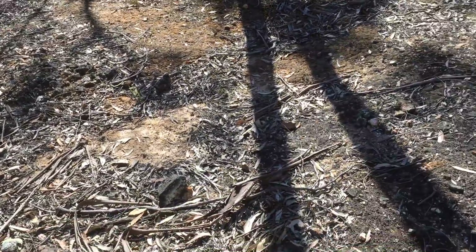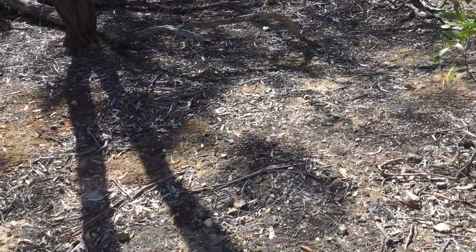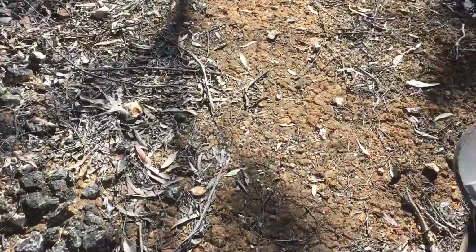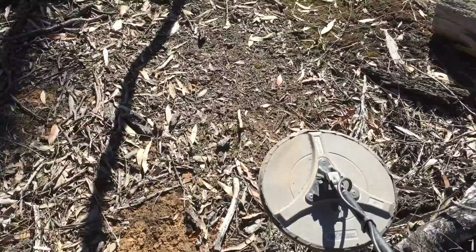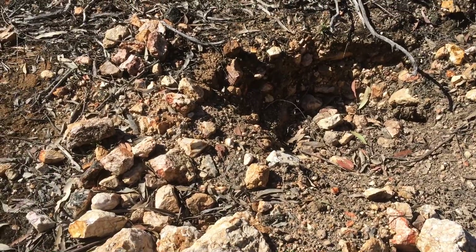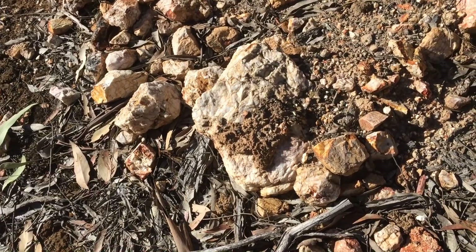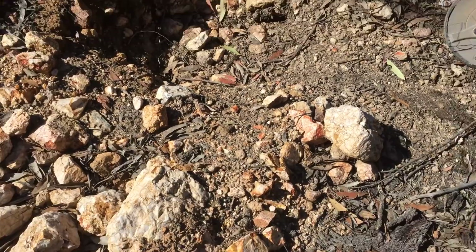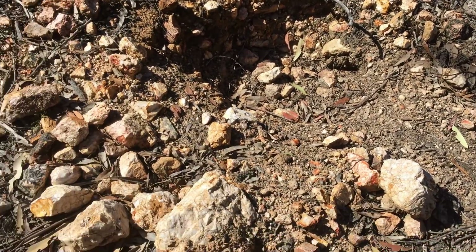Just look at the rocks — some will be water worn, some will be reef. Actually, there's a big hole over here. We'll go over and have a look at what's in here. There's a lot of clays. I'm just having a bit of a dig here — a fair hole too. I haven't filled it in. You can see this is mostly reef rock — all reef rock I should say.